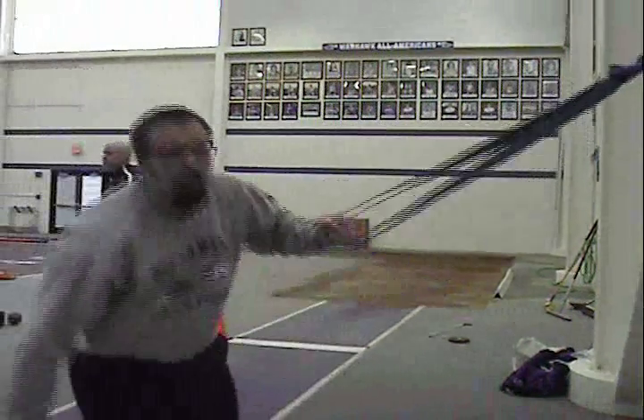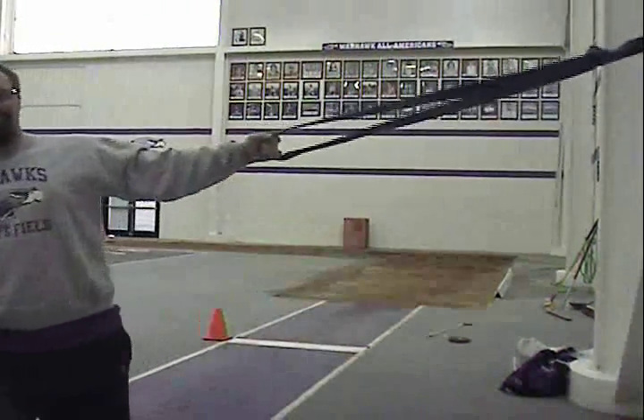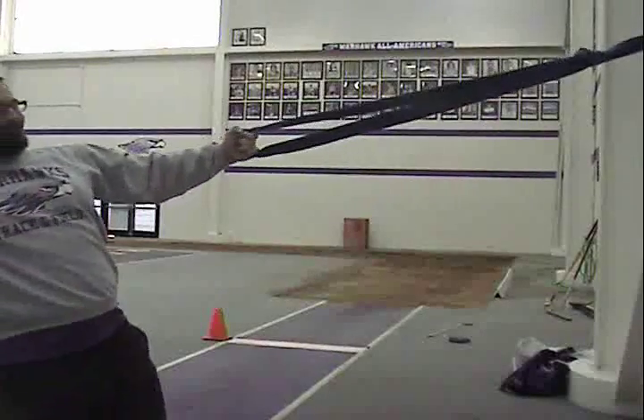Dumbbell power throws for the shot put allow the athlete to focus on some of the fundamentals of the power position in the shot put.